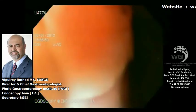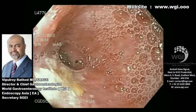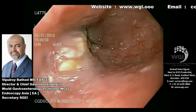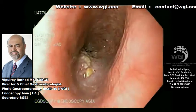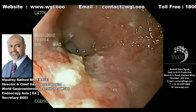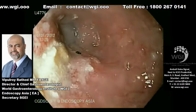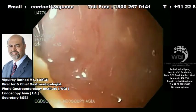A 66-year-old gentleman was referred to us for endoscopic palliation of a metastatic neoplastic lesion in the upper third of the esophagus. You can see here an ulcerous stenotic lesion. The patient came to us primarily with absolute dysphagia — he was not even able to swallow water. You can see there is hardly any opening seen in this case.